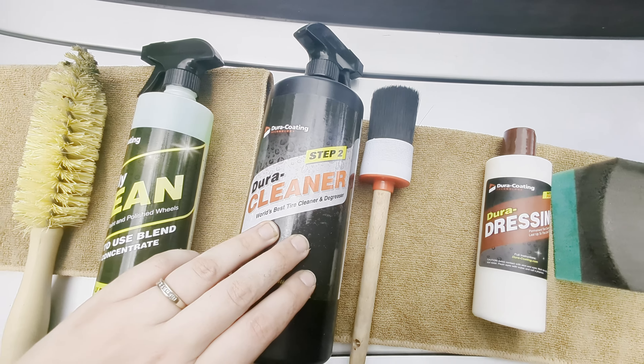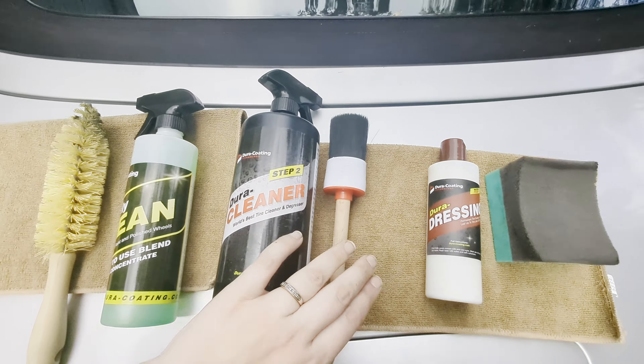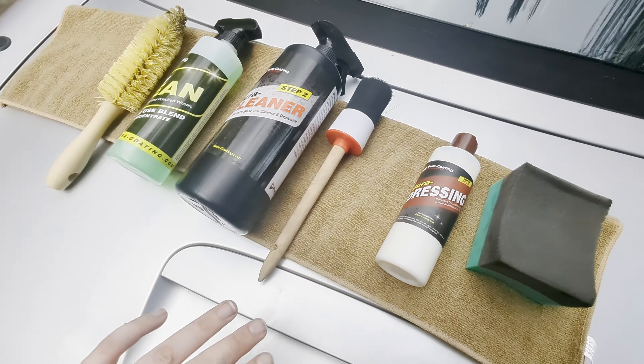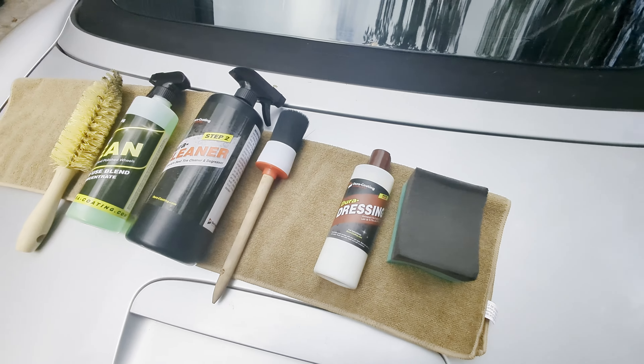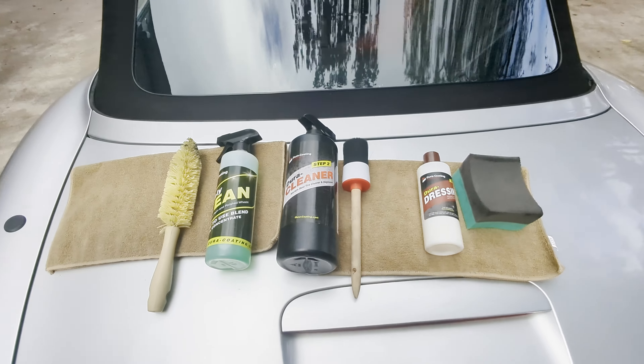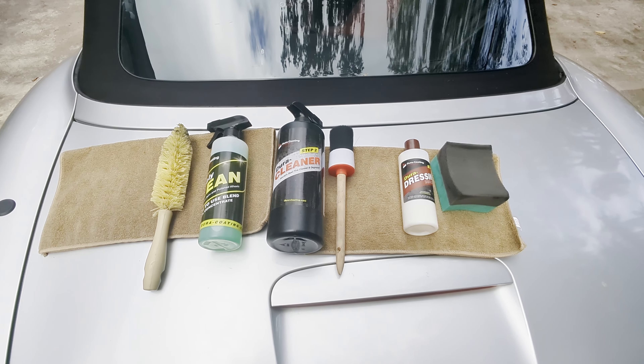The second step is the cleaner with the detail brush to get anything extra off. And then when that's all finished, the dressing to really make that tire shine. So let's get the cleaner on there and get started.